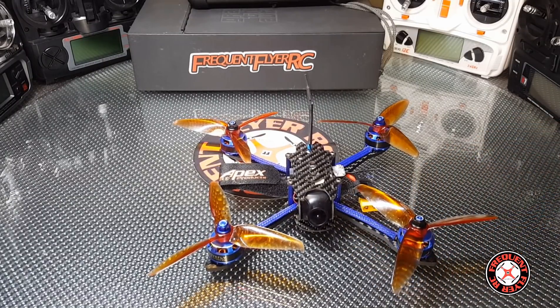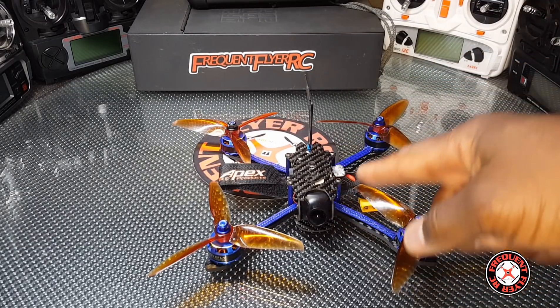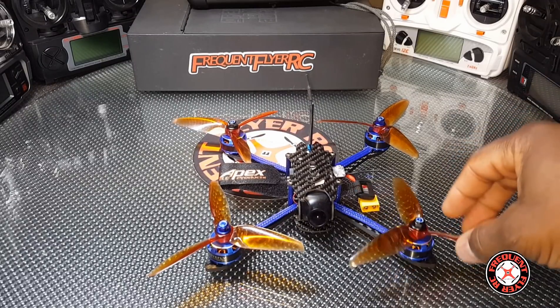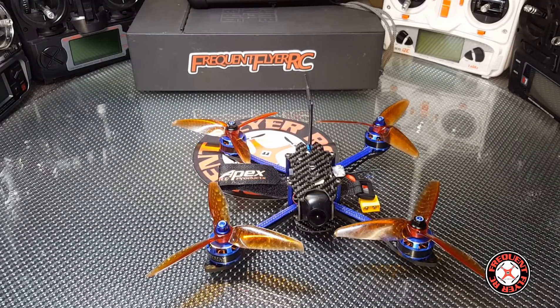I never got to experience any of that because when I first received this model, this thing wouldn't even bind to my Taranis. I did a search online to find out how to get it to bind, and it turns out they have a wire on this thing coming from the VTX running to the receiver, in order to change the VTX channels on your transmitter — and that wire was actually stopping the quad from binding. A bunch of others were saying this online, so right away I went to that signal wire, removed it, and as soon as I removed it I was able to bind to my transmitter.